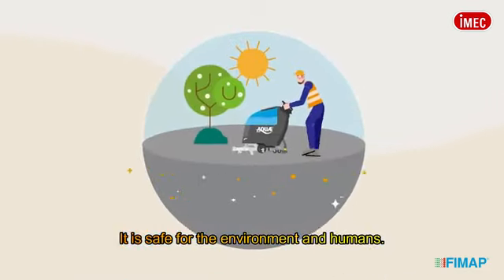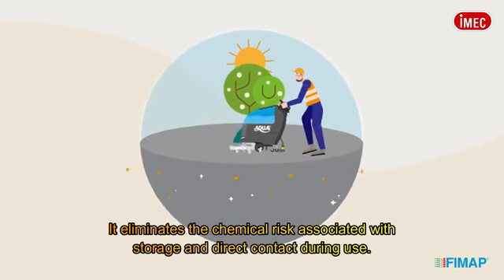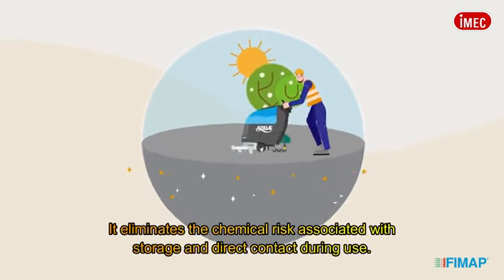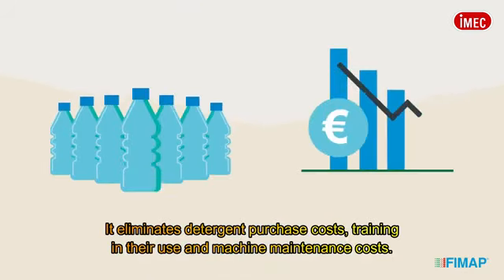It is safe for the environment and humans. It eliminates the chemical risk associated with storage and direct contact during use. It also eliminates detergent purchase costs, training in their use, and machine maintenance costs.